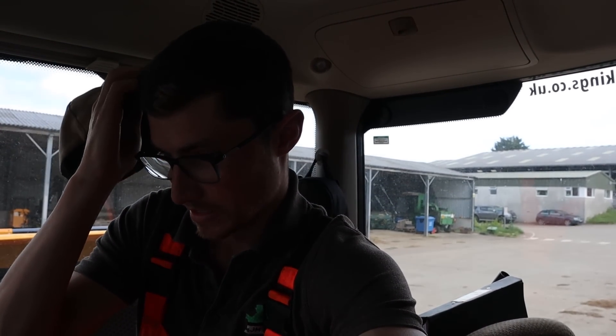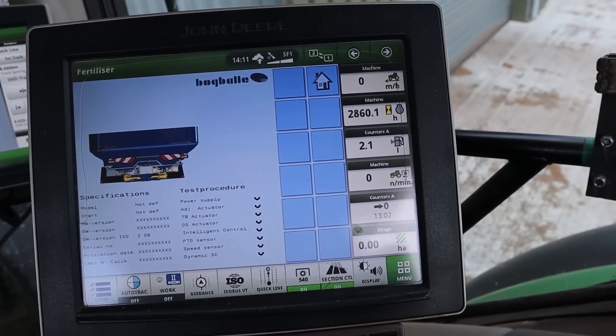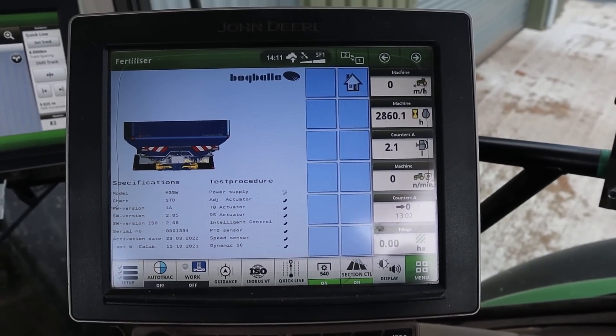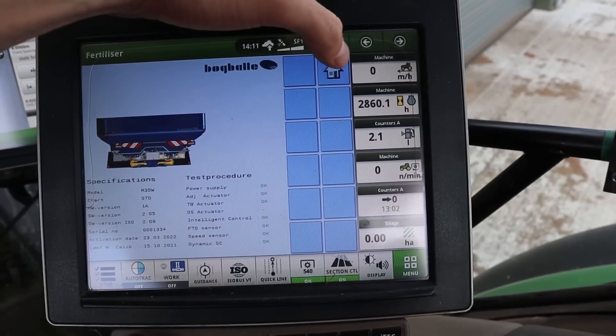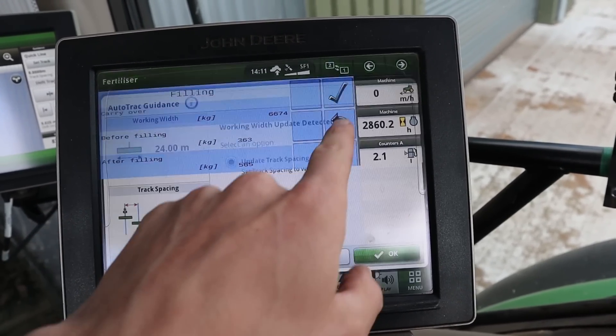Craig has just helped us fill up the spreader. But it's playing silly buggers now on the isobus here - it's lost its signal, apparently. I've just turned it off and on, done the old reset trick. Hopefully that's sorted it out. See the spreader's loading up here. Normally all of these will go okay. So that's good. And then you press home. That's better. We've put 200 kilos in, so we've got 565.